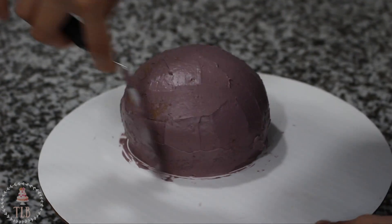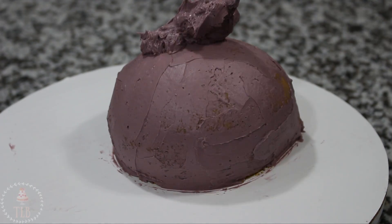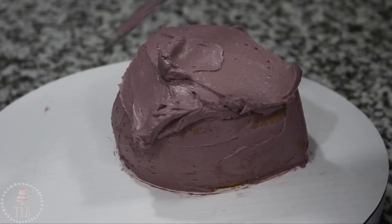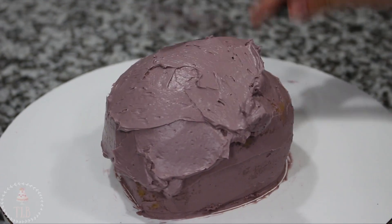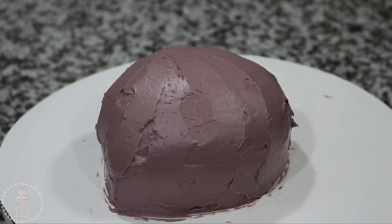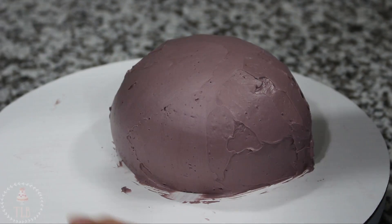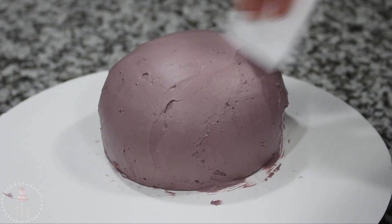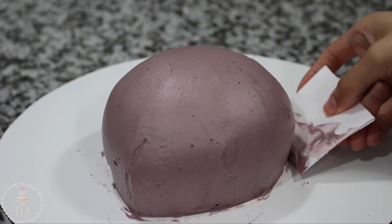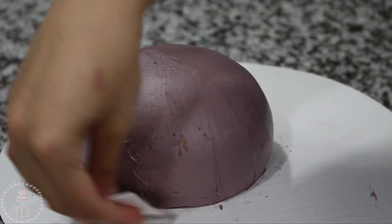Once you can touch your finger to the buttercream and none of it comes off, it's ready for the final ice. I'm adding a dollop on top and spreading that out using my spatula, and to get my buttercream nice and smooth I'm using a piece of cardstock — this just bends with the shape of the cake so it's a lot easier to smooth out versus using your spatula. That's going back in the fridge to chill.